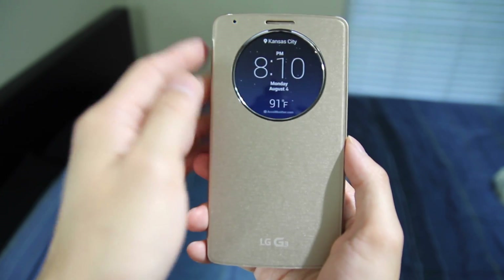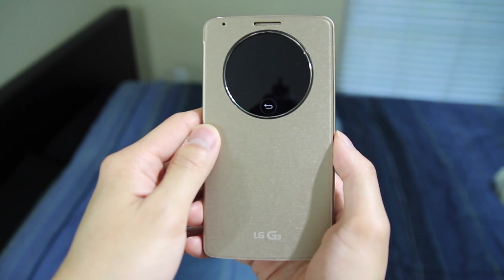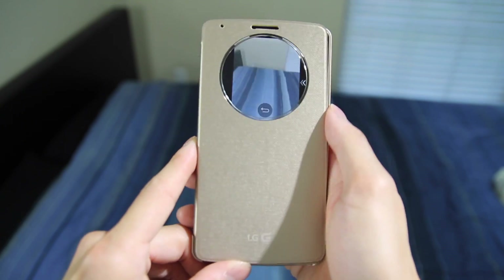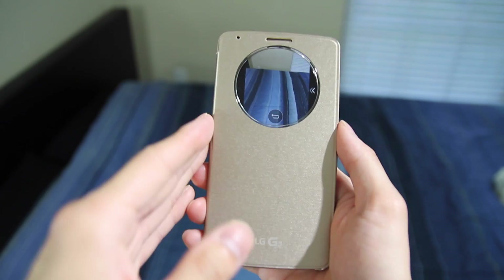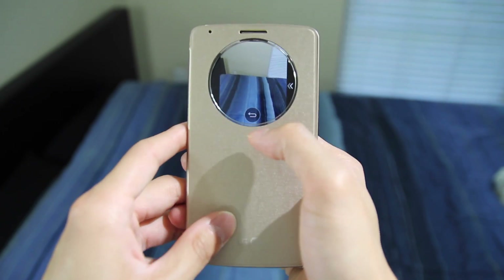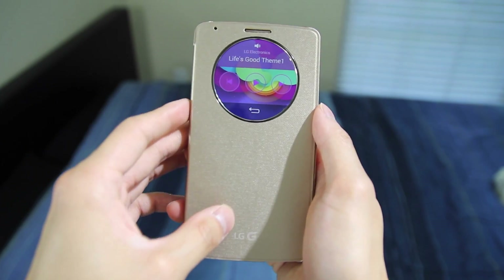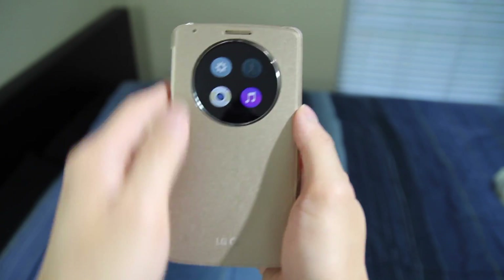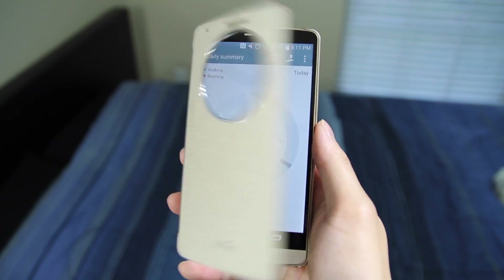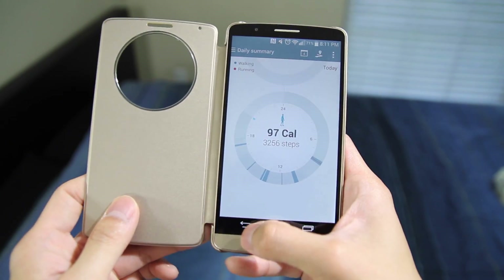There are also shortcuts you can easily access directly from the case itself. So if I want to open up my camera, I can easily do that, and if I want to take a photo, all I have to do is tap on the screen and it automatically takes a photo — very quick, easy, and convenient. No need to open up the case, unlock your phone, and then open the camera. You can also see LG's music player — you can pause, play, and skip tracks. And there's also LG's health app tracking my steps and calories, and if I open up the case, it takes me directly to the app itself.